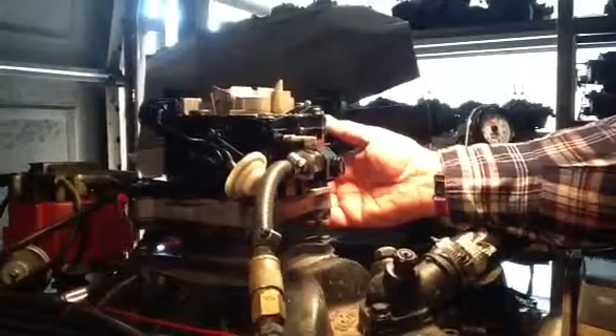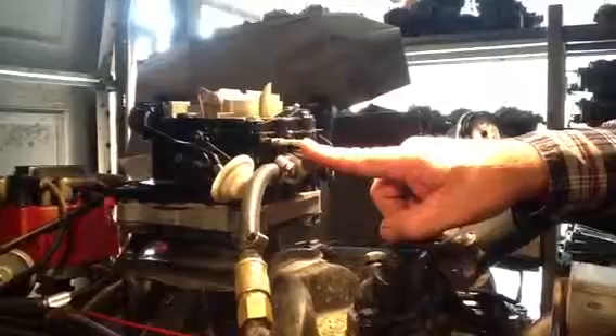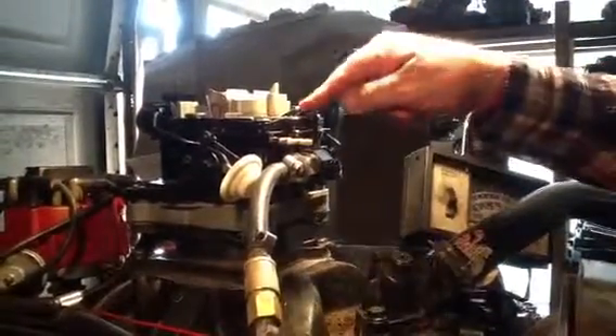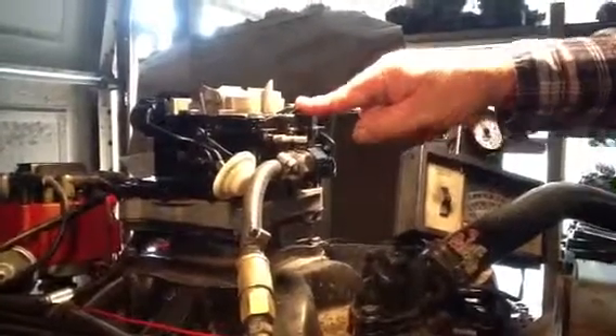This carburetor's perfect. There's no reason that person could be calling me back or telling me that it don't run. This thing runs and starts. You don't need to even have the choke hooked up until it's 35 degrees. This is the return line for your fuel pump — nothing to hook to it. But the video tells you the whole story. Believe your eyes.